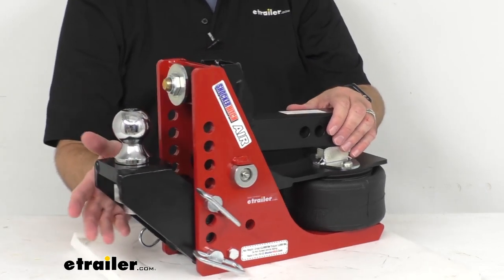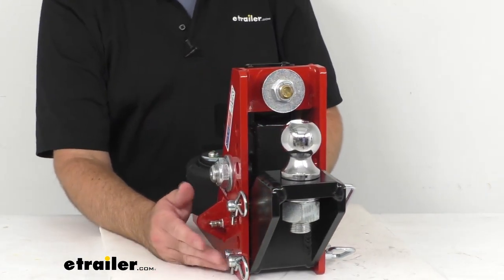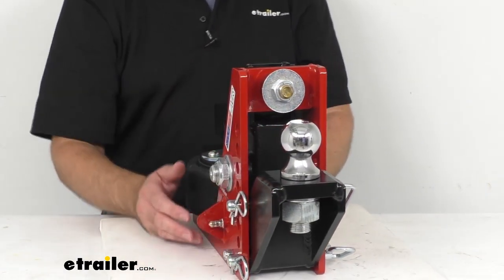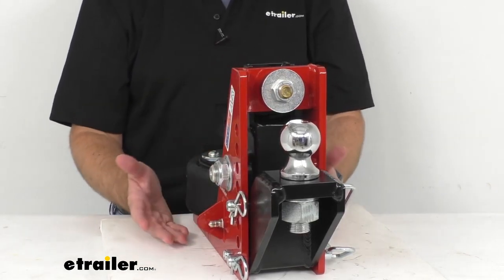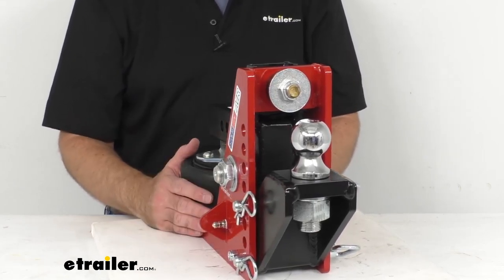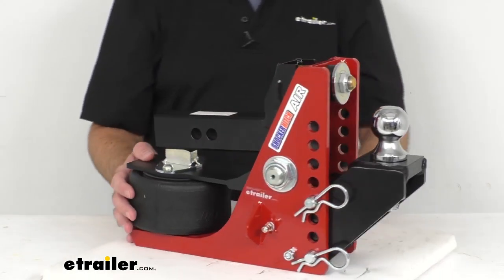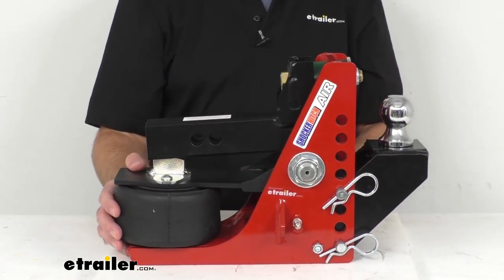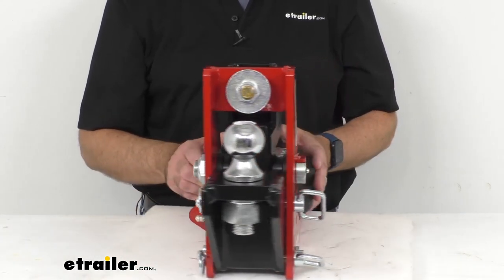You can mount any Shocker Hitch accessory including a pintle hook, a clevis pin, and drawbar attachments in the channel to hook up to even more trailers. Those attachments are sold separately, but you can find them under the related products section on this product page if you're interested in checking out those other attachments by Shocker Hitch.